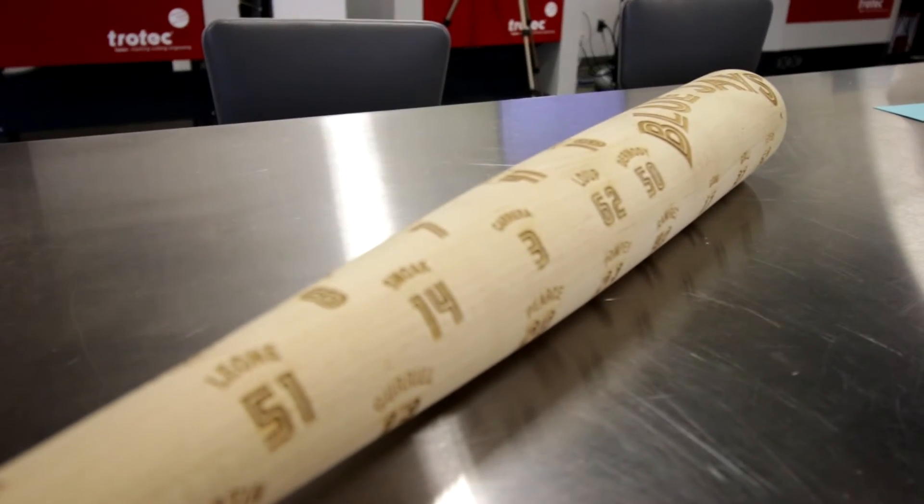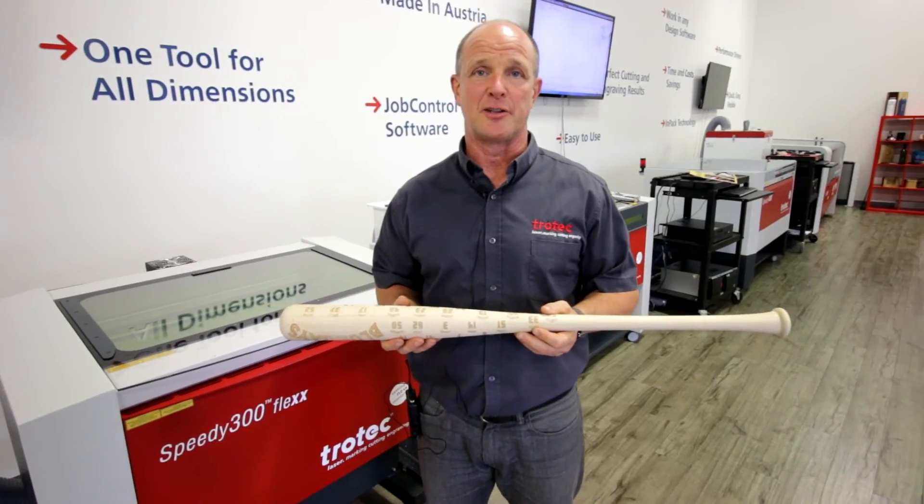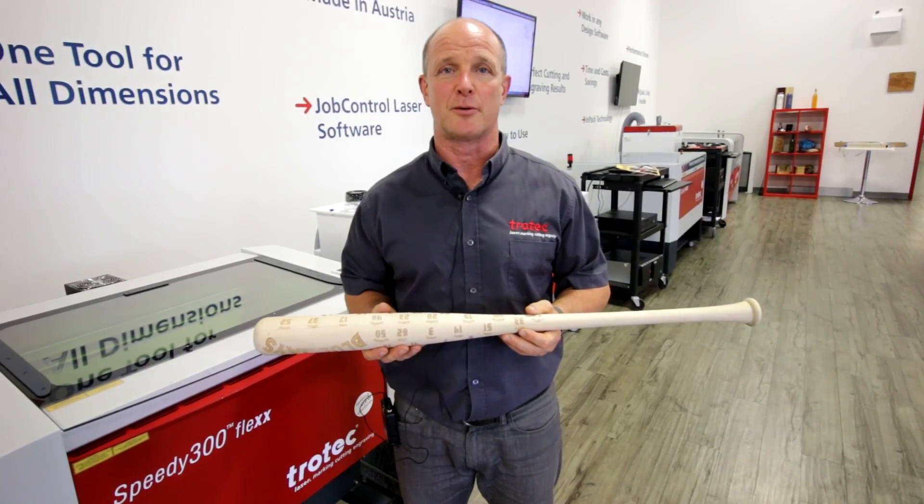This is a great product for sports memorabilia people, promotional products, or trophy and awards people. Thanks for watching our Trotec video. If you have any questions please leave them below and don't forget to subscribe to our YouTube channel.